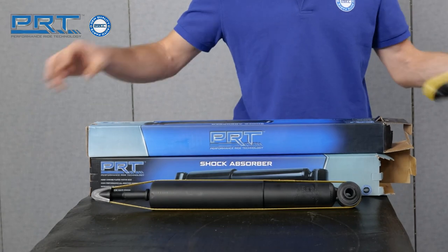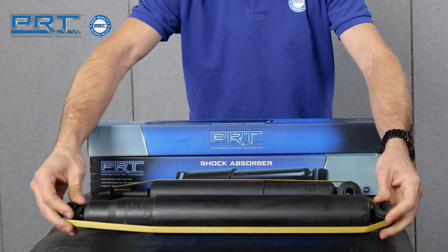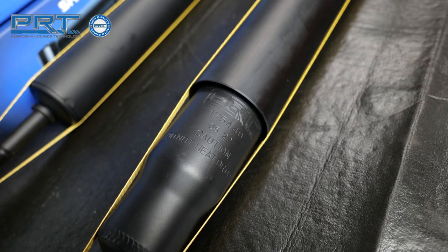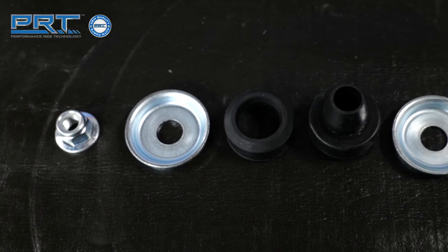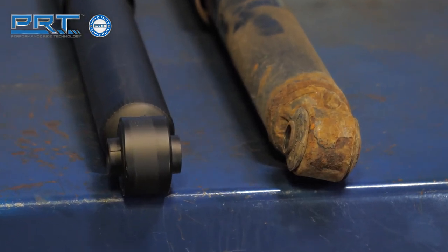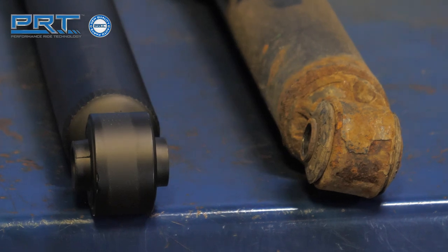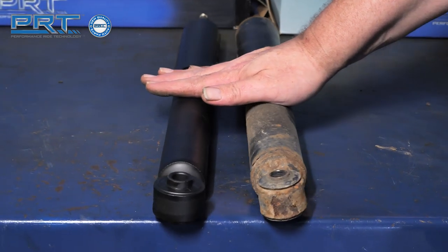The new PRT shock unit has a precision piston rod that is chromed to ensure proper seal lubrication and resistance to impact and corrosion. The valving inside matches the original unit. The unit also includes new hardware including the upper bushings and washers. PRT's twin tube design includes nitrogen gas charging to keep the shock and strut cooler and to extend its service life. The nitrogen charge eliminates aeration, which improves driving and handling performance.